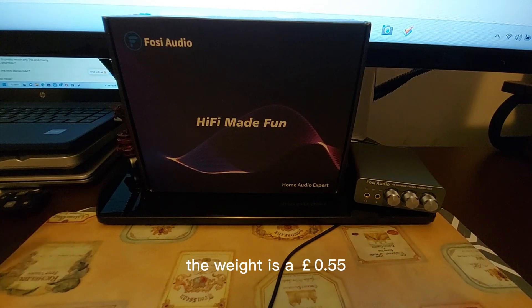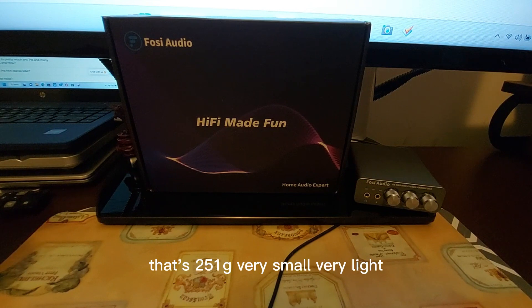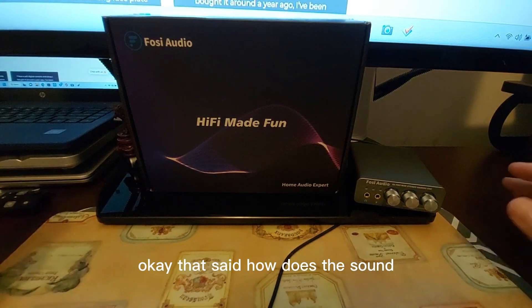Weight is 0.55 pounds — about 251 grams. It's very small and very light. So, how does this sound?